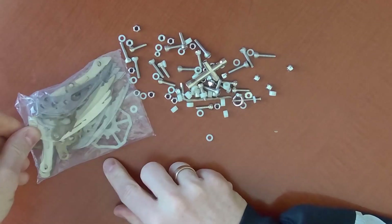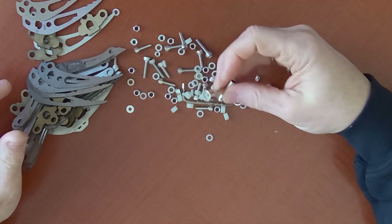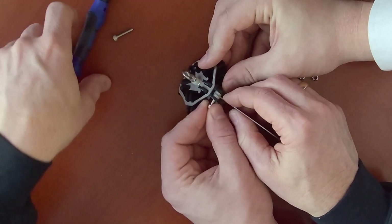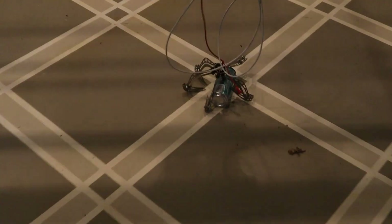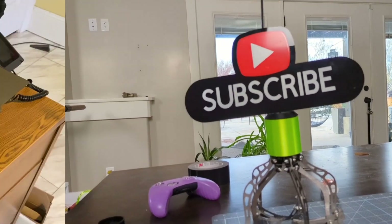Ordering things direct from China is always an adventure. This claw arrived in about 100 pieces with no real instructions. It took a small miracle, but we managed to put it together. In the end, the claw we chose worked okay-ish. But it looks great — and looks are what really matters.